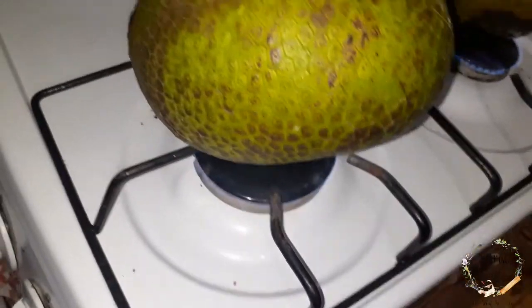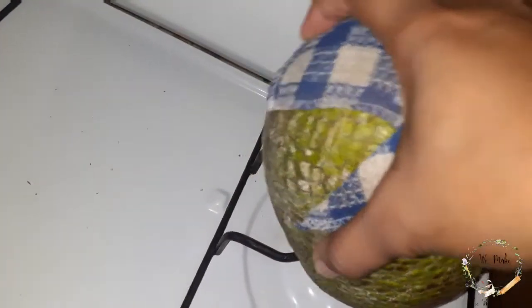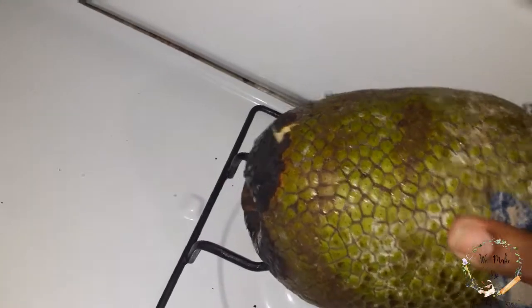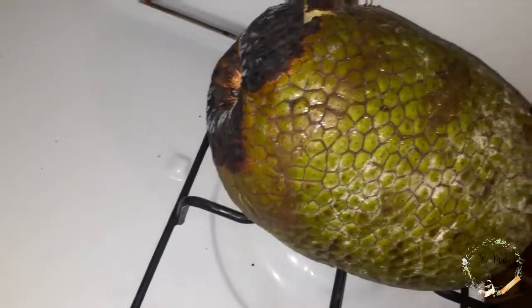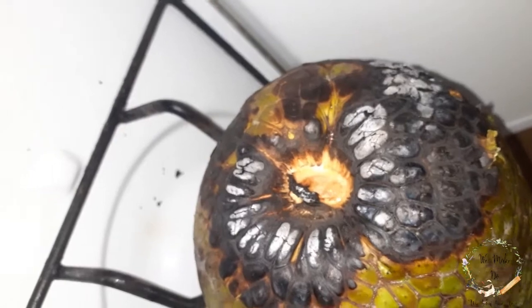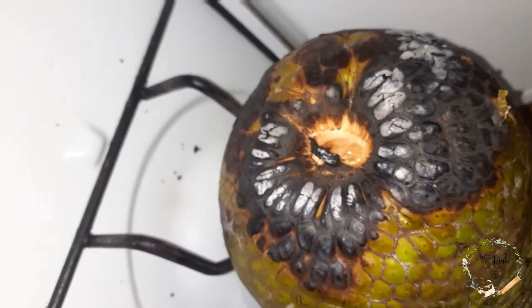I turn it on a different side so that it can get roasted. I'll hold this on here and turn. Look at that! This is what the low roasted section looks like.